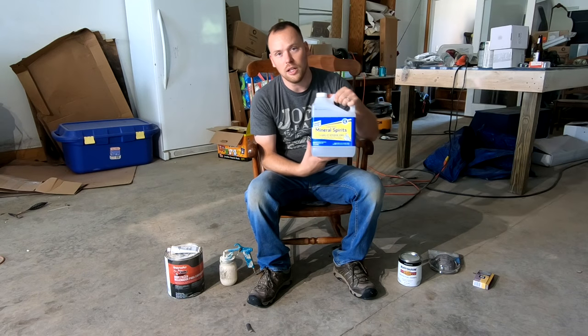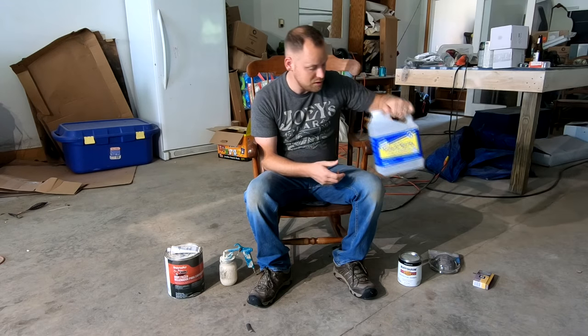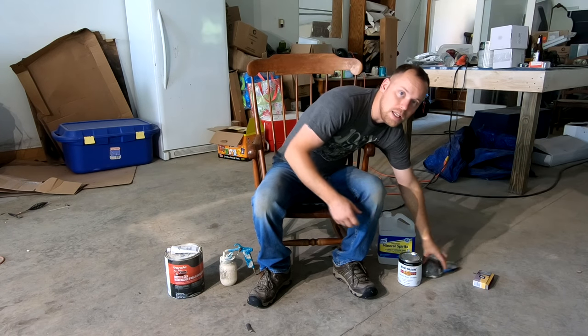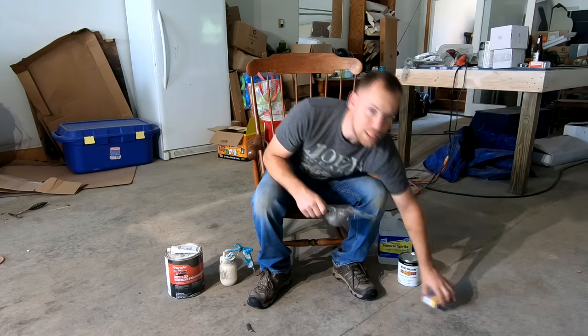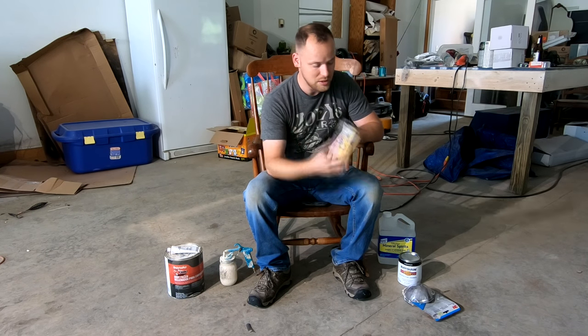I also have a can of mineral spirits here, which we'll need to thin the oil-based paint because we're going to spray it. Make sure you use a mask — oil-based is stinky and not good for your health as you're breathing in. And our good old sanding sponge.